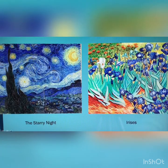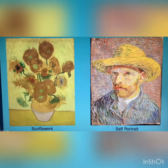Here are some of his famous paintings: The Starry Night, Irises, Sunflowers, and this self-portrait.